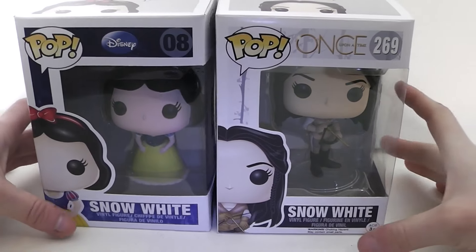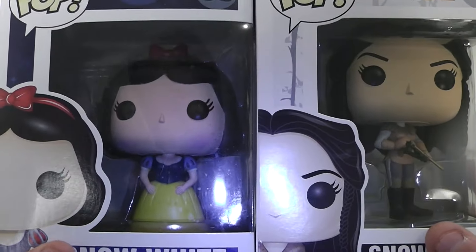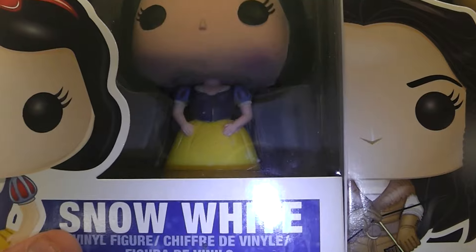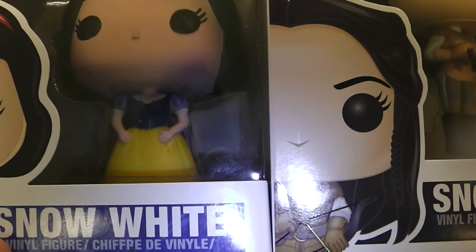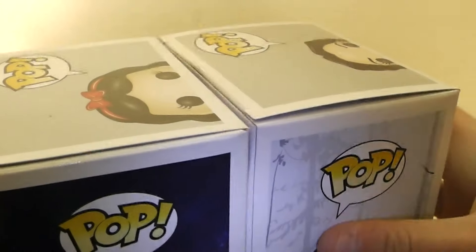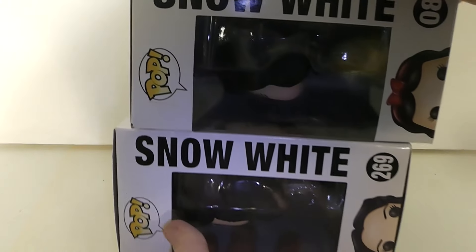We're going to look at the boxes together, like we did with the Evil Queens. Right there we have the prototype images of both Snow White from the Disney movie and from Once Upon a Time. The names are Snow White and Snow White. There are the prototype images on the top as well as the Pop logo, and then on the side there are their names - Snow White. On the bottom, as you can see, Snow White is listed there - they stopped doing that at some point.